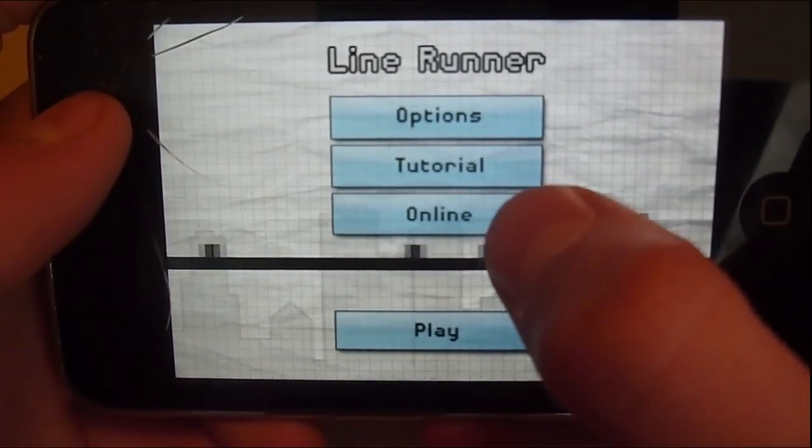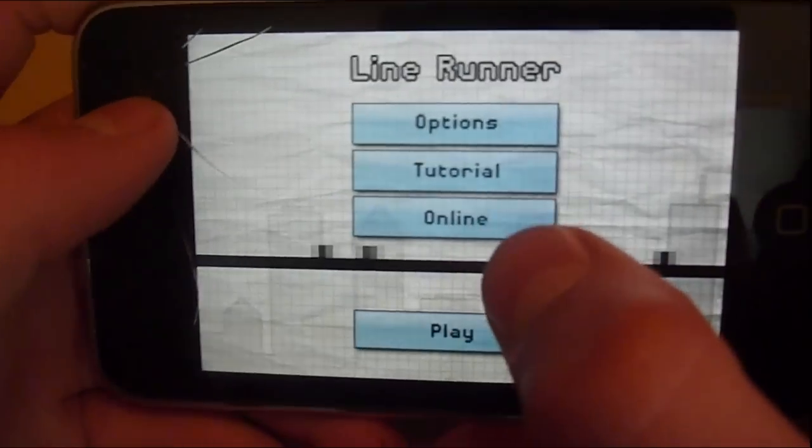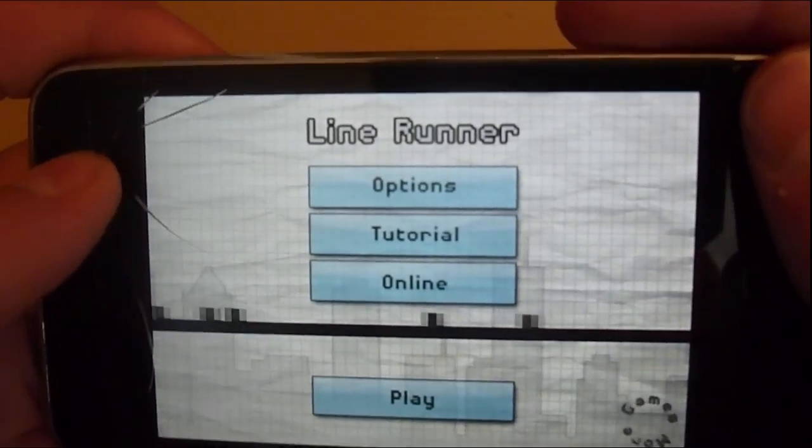There's a tutorial online — I haven't tried online, I know, tsk tsk — but it's free so you guys can check it out. I like this game, it's really good for being free. Well, it's okay for being free. Anything's good when it's free.